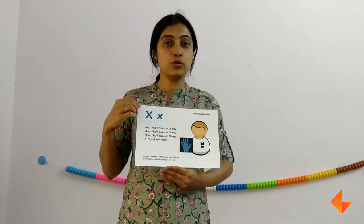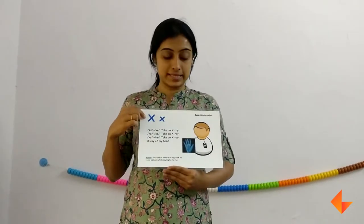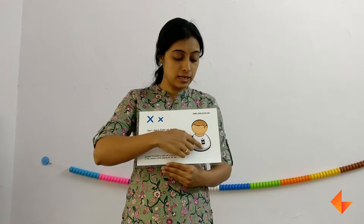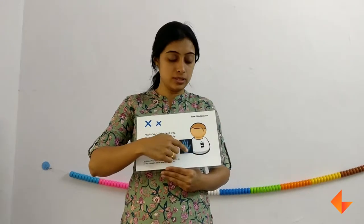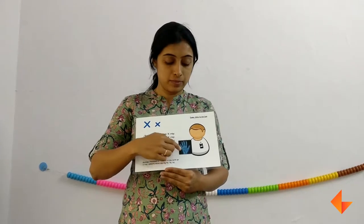Today I am going to show you how to use the phonics card for letter X. First, ask your kids what do they see? They will say they see a hand and ear. Tell them it's an x-ray and he is a doctor, he is taking an x-ray. So first we will discuss about the picture.